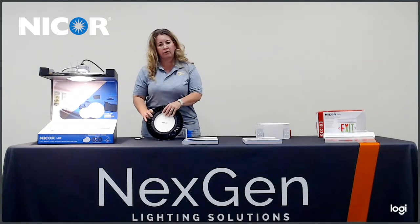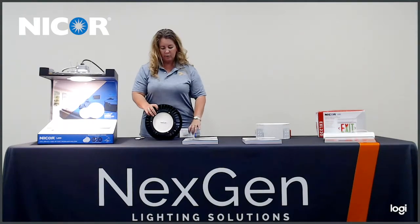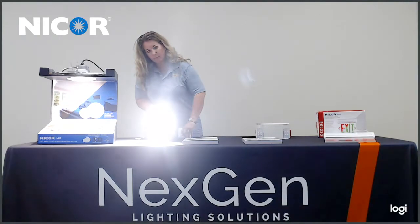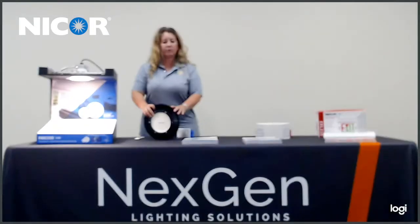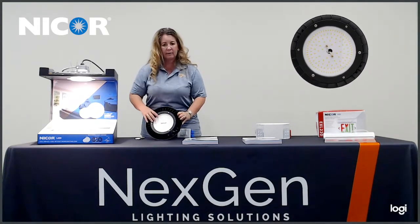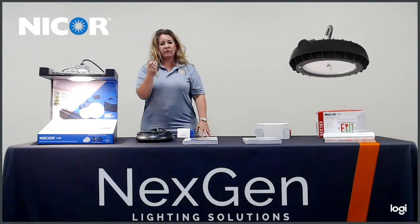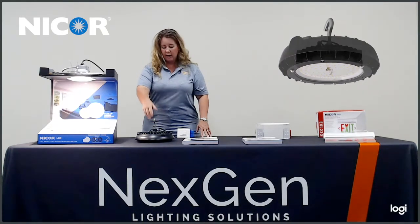This light fixture is a diecast aluminum. It is ready for industrial use. I'm going to turn it on. It is 0 to 10 dimmable. It's available in 100 watt, 150 and 200 watts. You can change the lens to a frosted lens where you will not see the LEDs. It is very affordable.